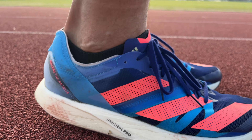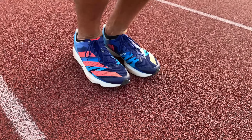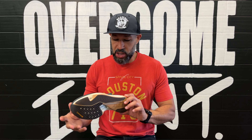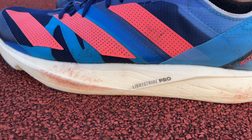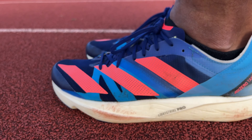Now let's talk about the midsole. The midsole is really where it comes down to when we're talking about racing shoes — really any shoe in general. The comfort of that midsole is what makes it or breaks it, at least for me. The midsole of the shoe is Adidas Lightstrike Pro. This is their bounciest, most responsive foam — their most comfortable foam — and very lightweight.